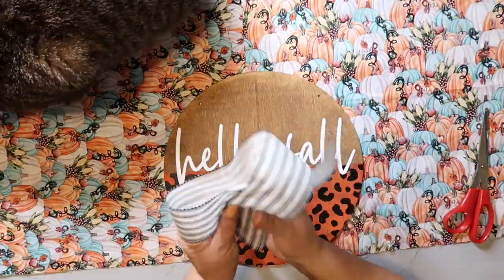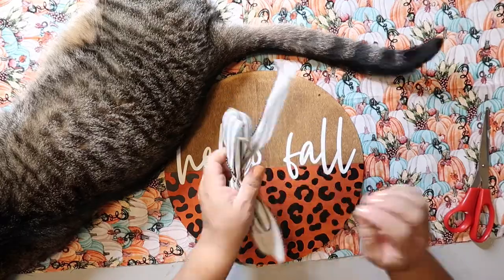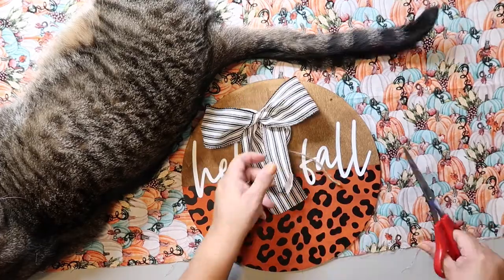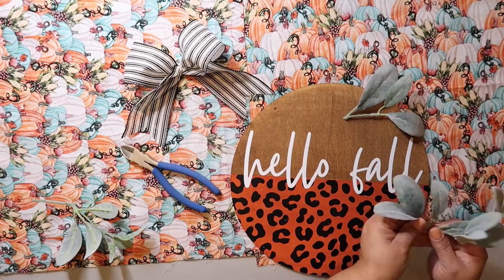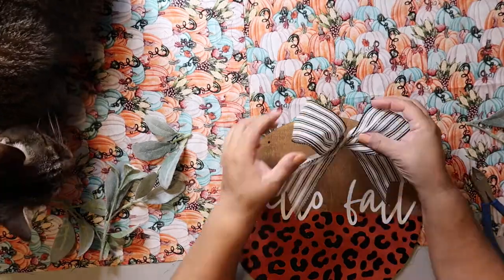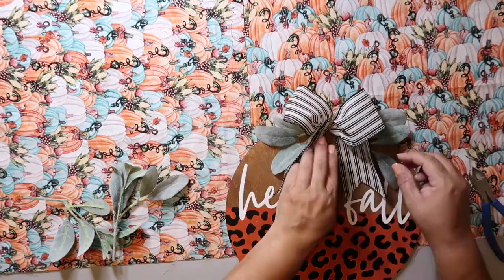I'm making an awareness ribbon bow — you just pinch it in the center and dovetail the ends, and that's about it. It's really a simple one. I'm taking some floral picks — actually the ones that were in the grapevine wreath earlier — and I'm hot gluing down that little bow, then putting two pieces of lamb's ear on each side. One thing to keep in mind: I am not a floral designer by any means, I just kind of stick them in there until I think it looks good.